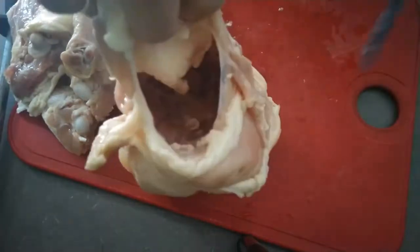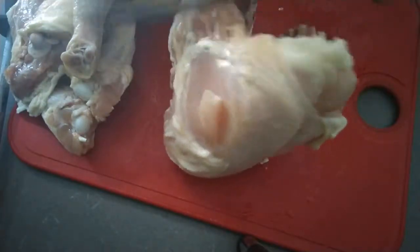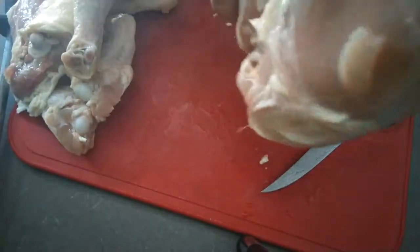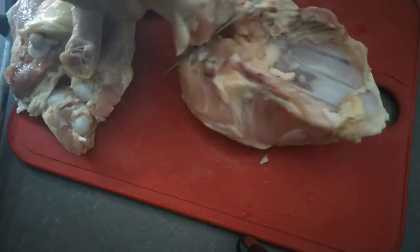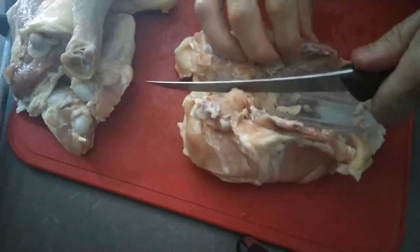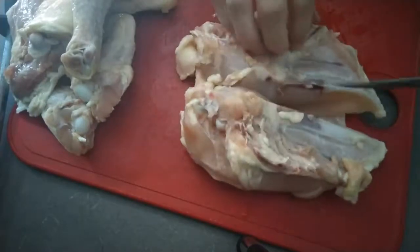To remove the breasts, we want to find where the rib cage meets the backbone. There is a fine line of fat that will show you where to cut. Snap back the backbone so you can liberate the breast. Cut through the inside of the breastplate to separate it into two pieces.